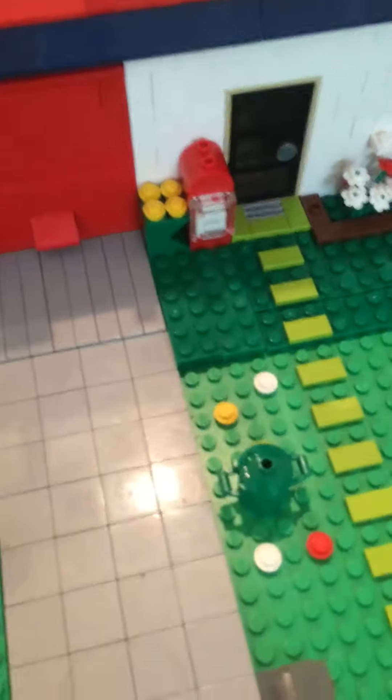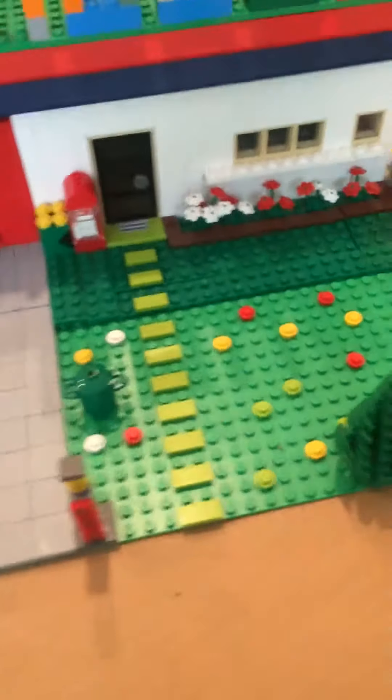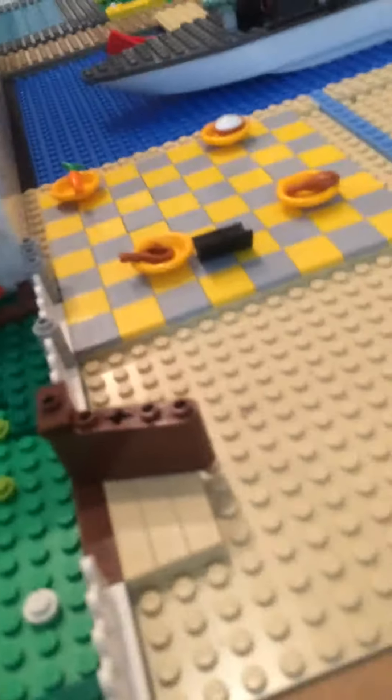Up here I have the driveway up to the garage door and the tree fell down. You can see the trash cans, and there's that tree over there. There's the fence and the little gate.